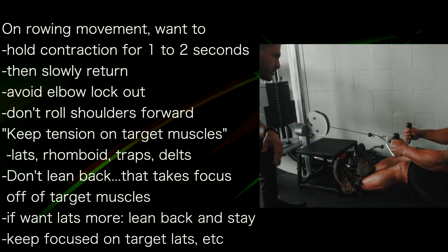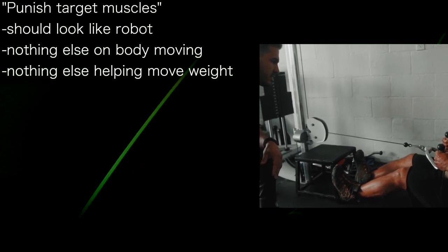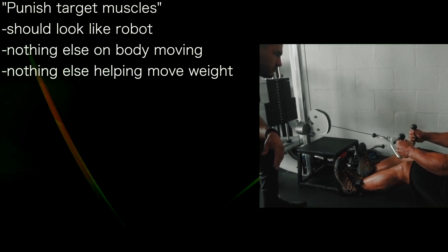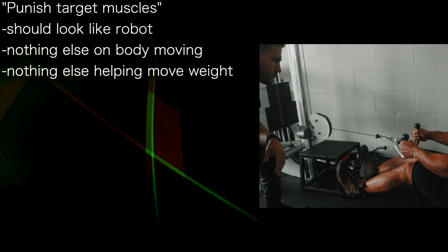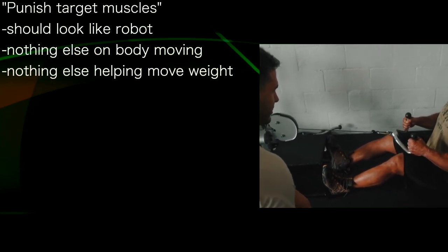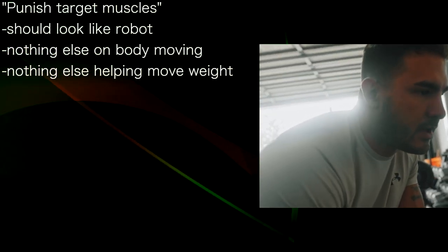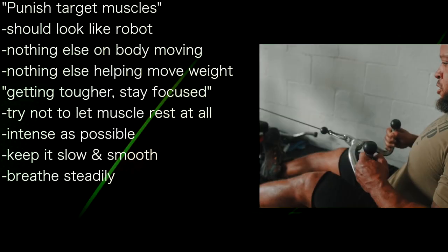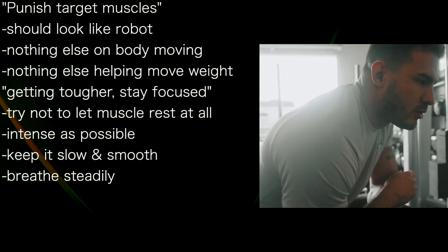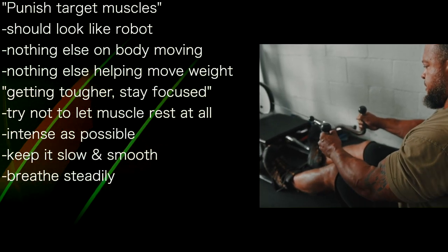Three, two — slowly change direction again. Squeeze the lats, rhomboids, traps. You basically just want to punish the targeted muscle group — think about just punishing the muscle. You should almost look like a robot doing this. You're doing it perfectly. You don't want anything else on your body moving. You want nothing helping you get the weight up — only the targeted muscle group moving this resistance. You want to stay focused and try not to let the muscle rest at all. Make it as difficult and intense as possible — that's what stimulates your body.